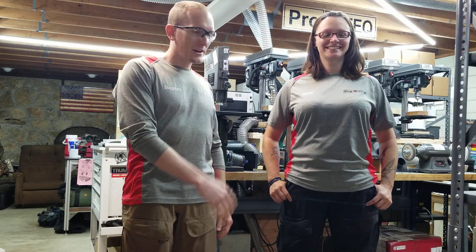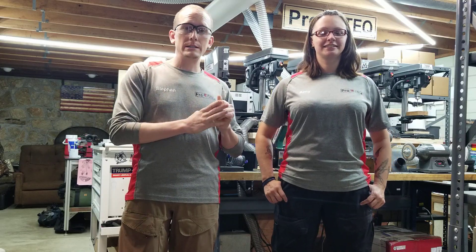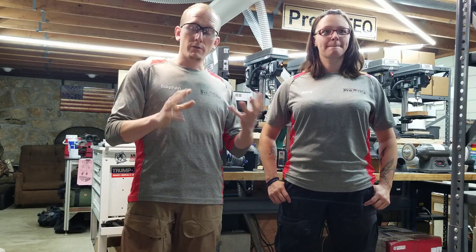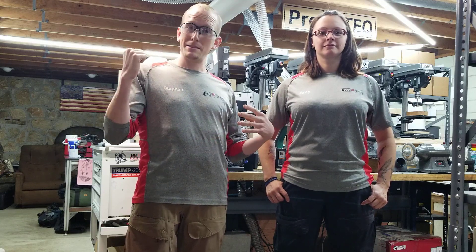Hey guys, Steven and Amy here with ProTech. Today we're going to talk about a new product. It's basically a reversal of the kitchen sink. We're going to call it the Caboose because it carries everything in the back.